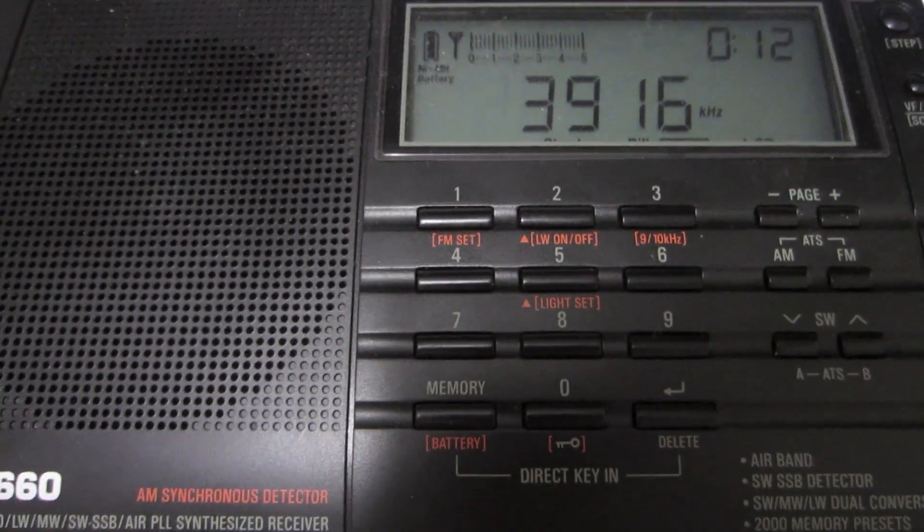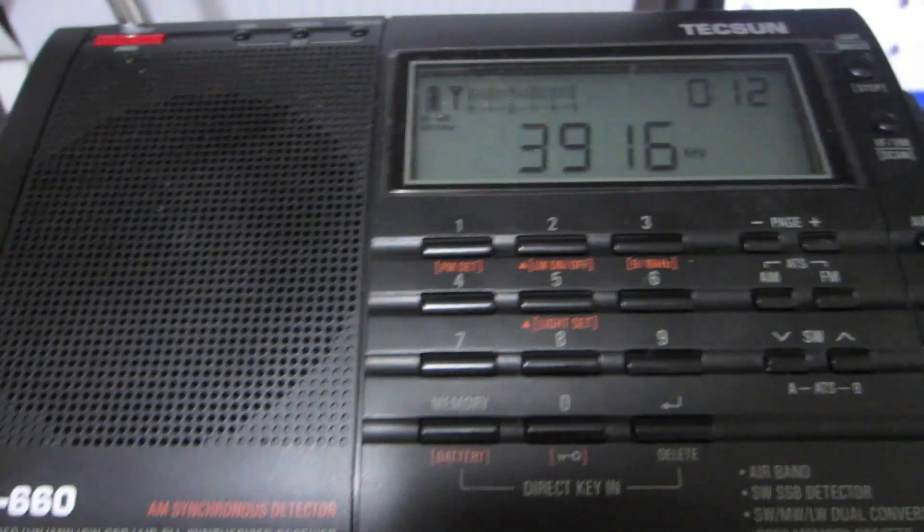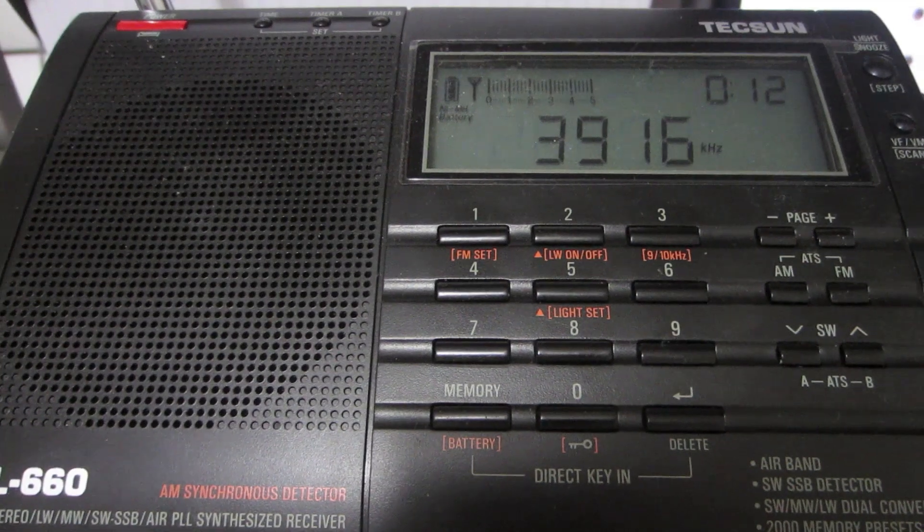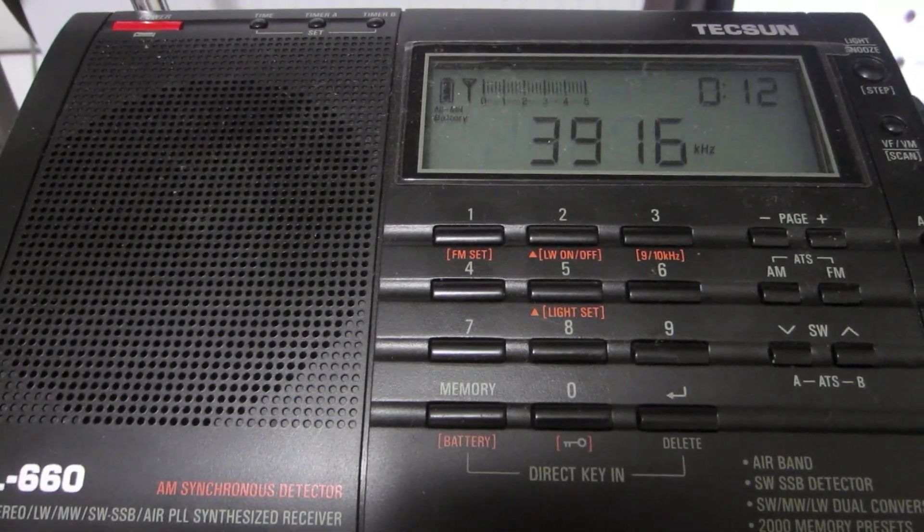Clear sky tonight. Some weather net going on. Those with 60-meter capabilities are invited to join the 160-meter weather net tonight at 7 p.m. on 1995 kHz.